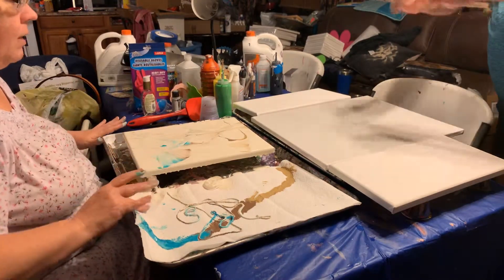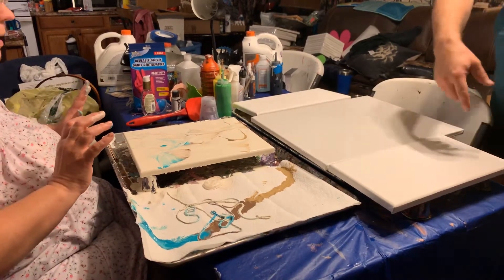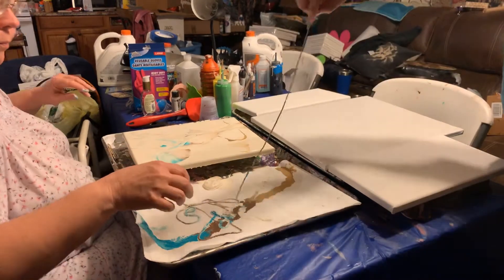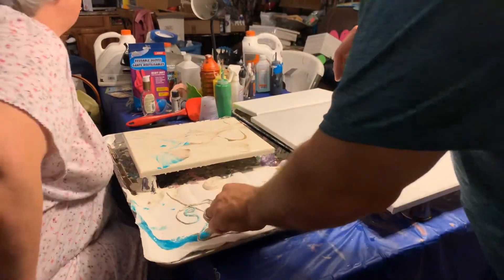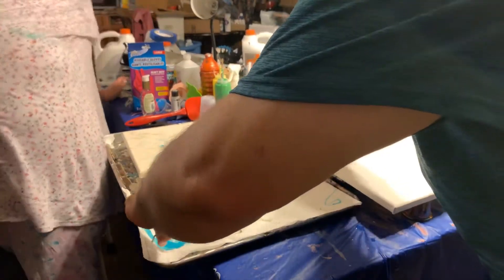Let it sit and see what it does. We can always add more. Let's see what it does. Put some more string, and this time do it separately, because obviously that wasn't successful. Dog on it. That's alright.